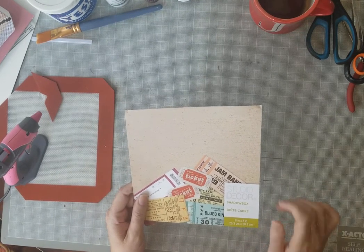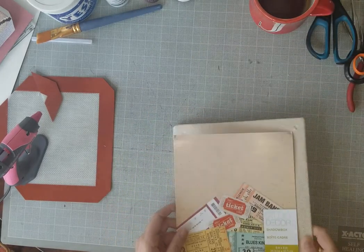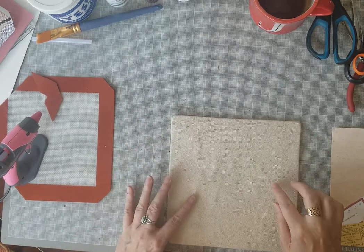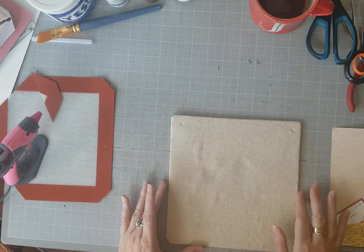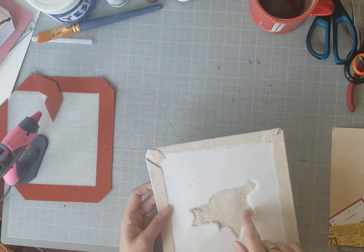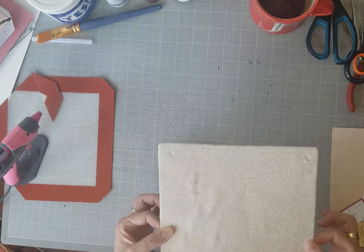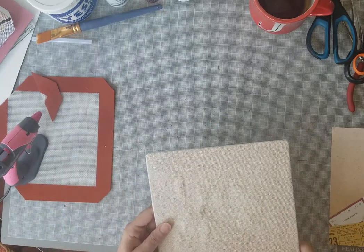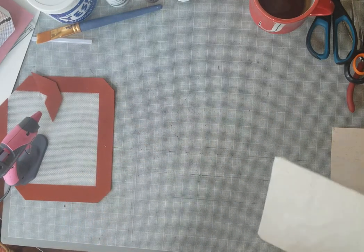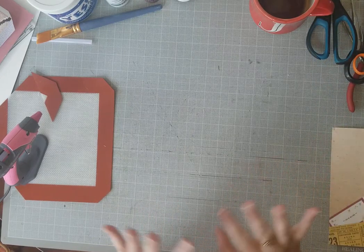This one is by Studio Decor, just called 'Shadow Box 8 inch by 8 inch.' It came with words on the inside — like 'good times, good memories' — as vinyl. I razor-bladed it up and it came off in like five seconds. It also had a little insert with pins inside, I suppose for pinning concert tickets, but it was very rumpled so I peeled it off. Figure the best way to learn is to watch another person make mistakes.